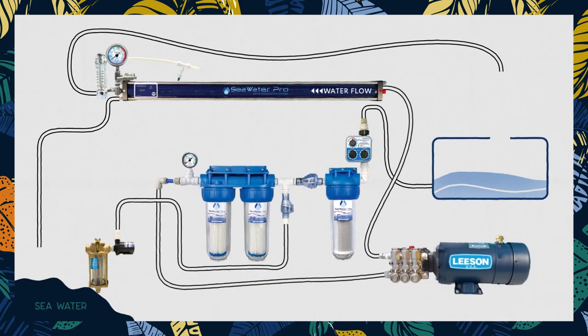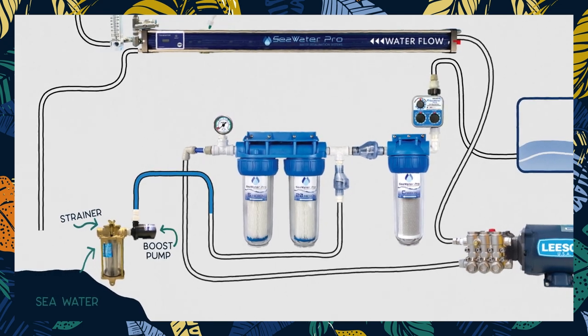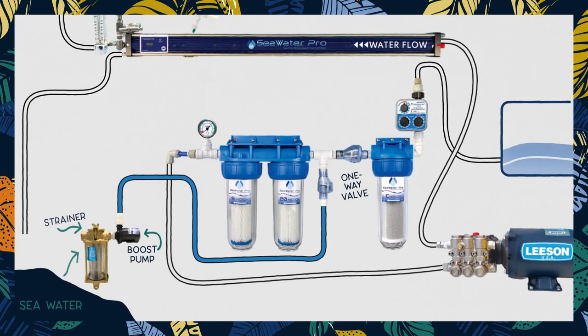Here's how we make it work on a boat. Salt water gets into the boat via a regular through-hull, which is first filtered through a seawater strainer that will remove any bigger crud that may come in with the seawater, such as seaweed and shark poop. The water then goes through a boost pump to push it to the next part of the system. Next, we have a one-way valve, which will come in handy later in the process.